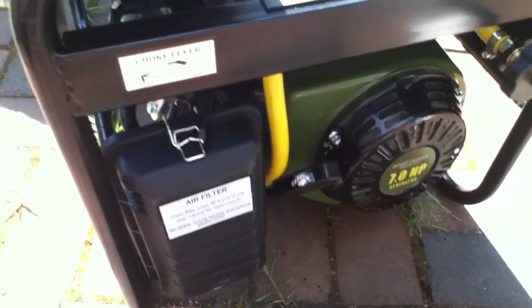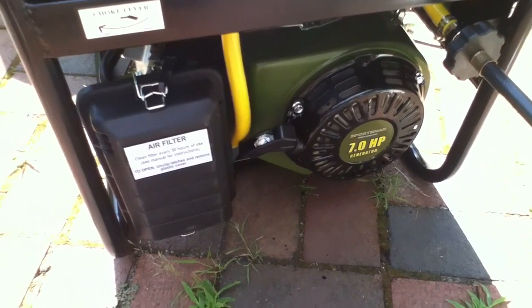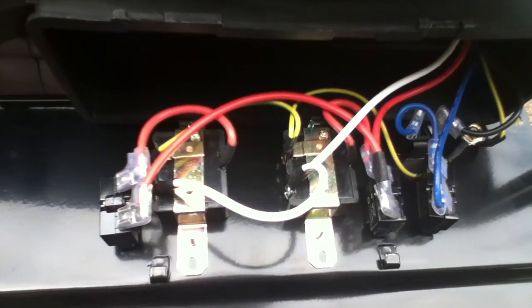That's just the test on the Sportsman 4000 Surge 3250 — it's the LPG 4000 Propane Generator. So just taking off the backside plate that the power lines are on, just to take a look at how it's wired inside to see if I needed to bother running two extension cords to a power strip, or one, to see if it had separate power sources on it.